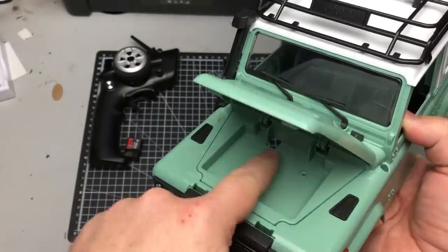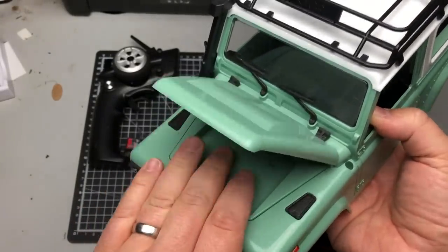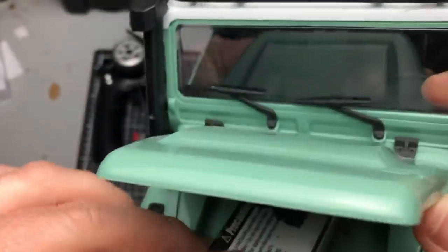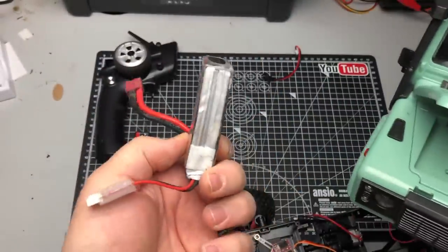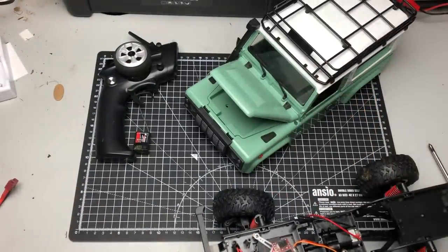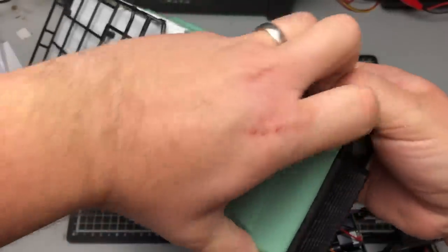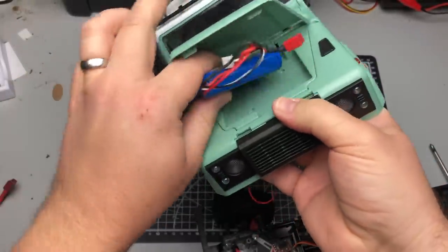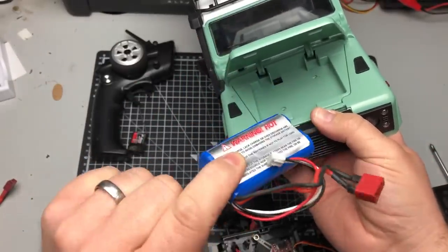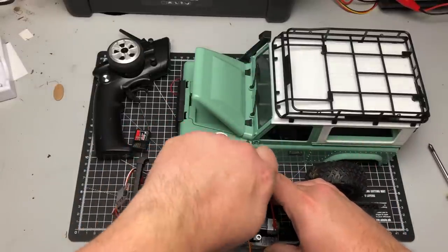Always worth checking to make sure the battery you're going to use is going to fit in the battery tray. I'm not sure whether the lipo I use is going to fit in here. The lipo isn't going to fit, but this lithium-ion will fit and it's got a Dean's connector, so I'm going to use a lithium-ion.